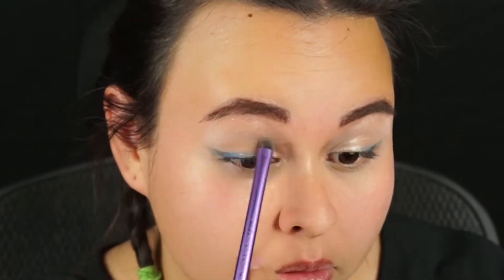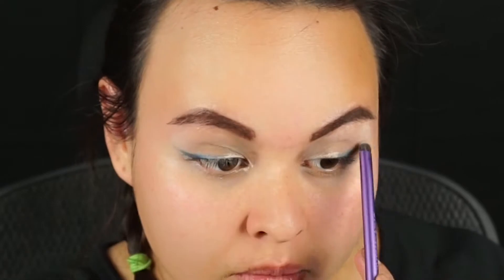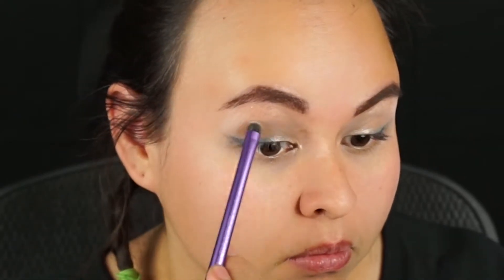I didn't do this first because I wanted Grace and all the sparkly colors to be as vibrant as possible without anything making them more muted. And that is it for the eyeshadow.